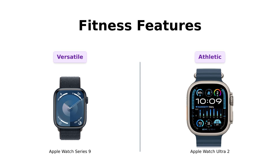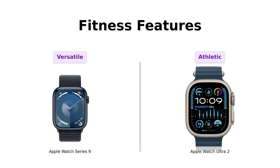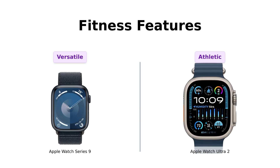Finally, let's talk fitness. The Series 9 is a powerful fitness partner with tons of workout options, as noted by satisfied users. But the Ultra 2 is practically begging you to climb mountains, swim with dolphins, and probably fight off a shark or two. Reviewers highlight its specialized features for athletes and adventurers, making it a superior choice for outdoor enthusiasts. So whether you're planning on running a marathon or just running to the fridge, the Ultra 2 has you covered.